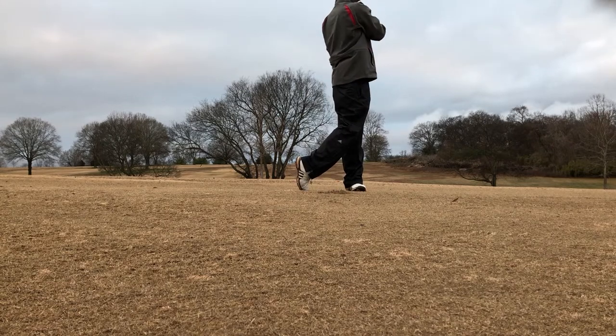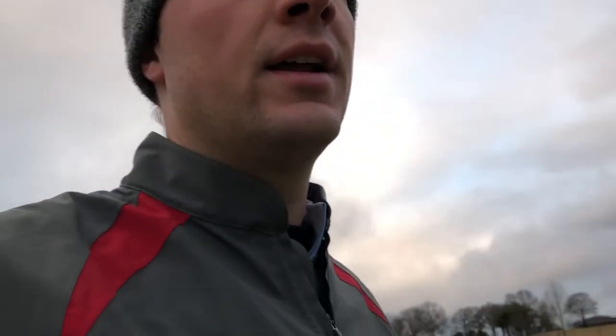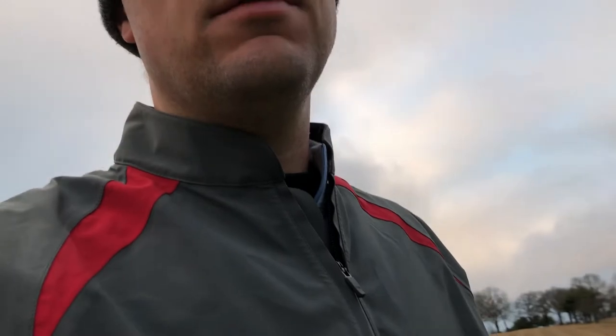Just bled a little right on the end of the bunker, about pin high, but down there in the wind it blew more right on me. I landed it on my spot, just bounced out — didn't check up, so I rolled out a little bit. Got about 10 feet for par.